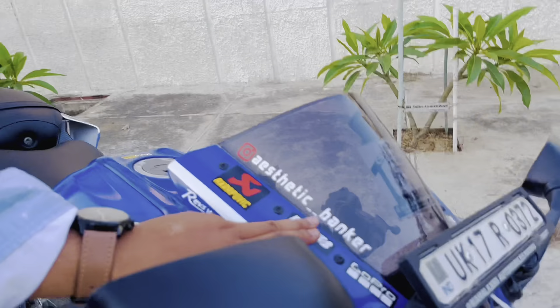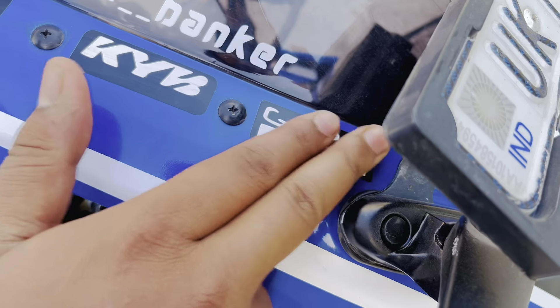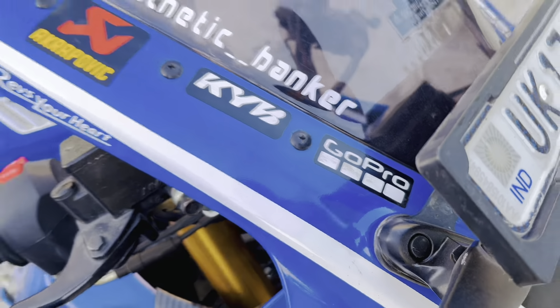Very soon we will wrap the top of the exhaust. KYB is for the front fork suspension — the branding here is stock — and we also have GoPro branding. We haven't done much there but you can support us; we have our own branding as well.